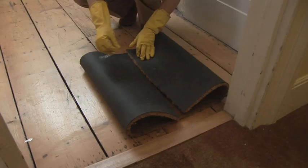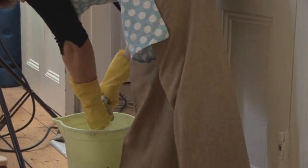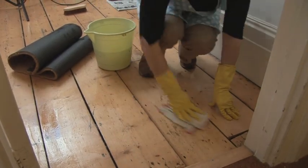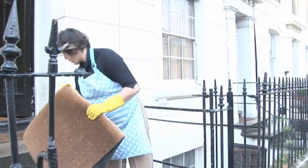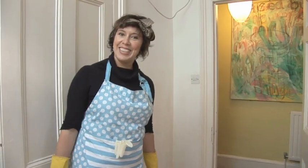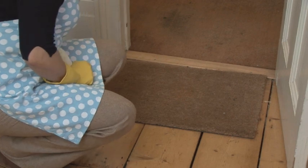How to clean a doormat the right way. Hello and welcome to Videojug. A doormat's purpose is to collect dirt from your shoes as you enter a room, therefore it can get exceptionally sullied. If not cleaned regularly, the dirt builds up making an unsightly mess, which in turn gets trampled through your house. Jacqueline Hansen, our expert from Amy Cleaners, is going to show us how to clean a doormat the right way.